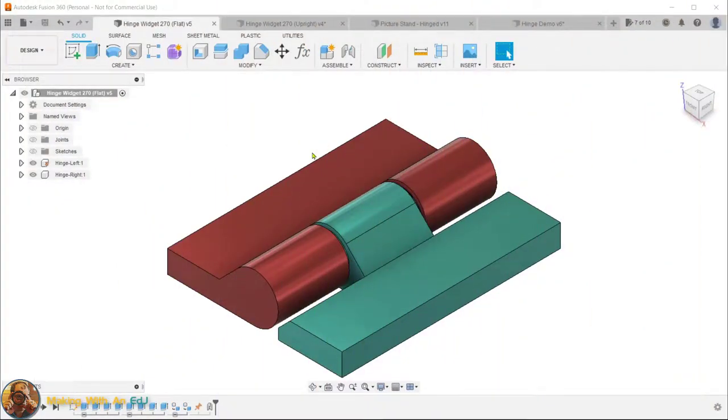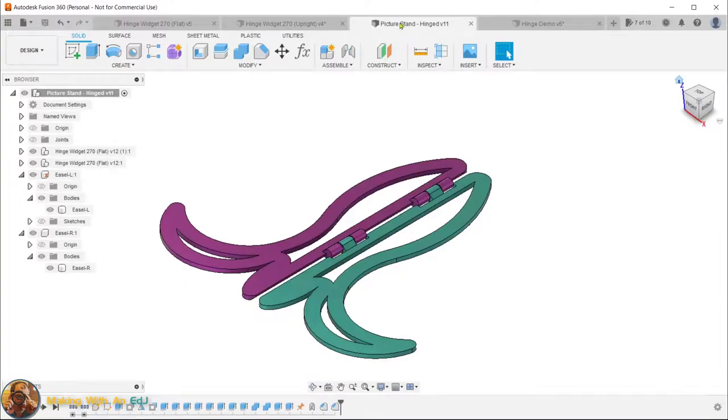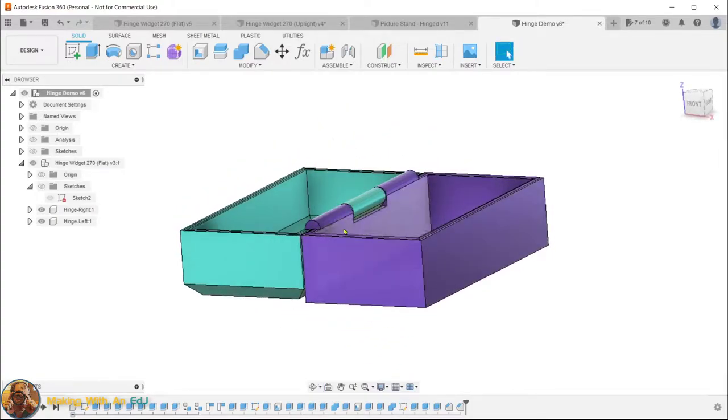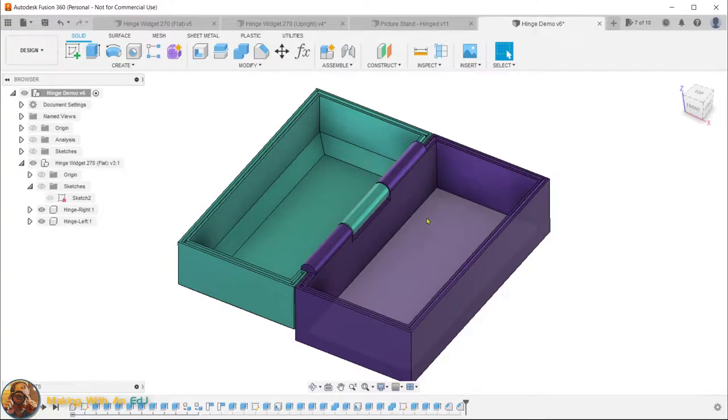Let me start by showing you the end result. I actually have two versions of this hinge: the flat version, which prints in the orientation you see on the print bed, and the upright version. These two have the same dimensions and user parameters, but depending on the application it's easier to work with either the flat or upright orientation. For example, the picture frame stand prints best flat, while a box design works better with hinges in the upright orientation so you can print the box bottom and top on the bed.